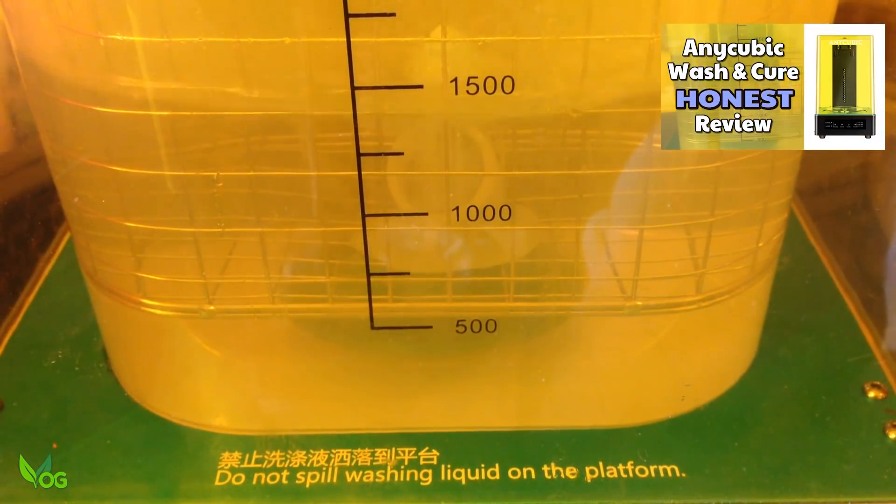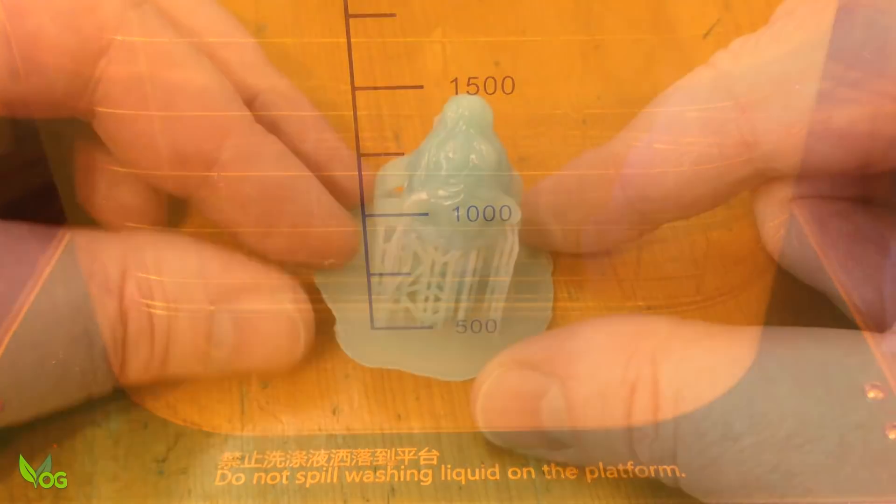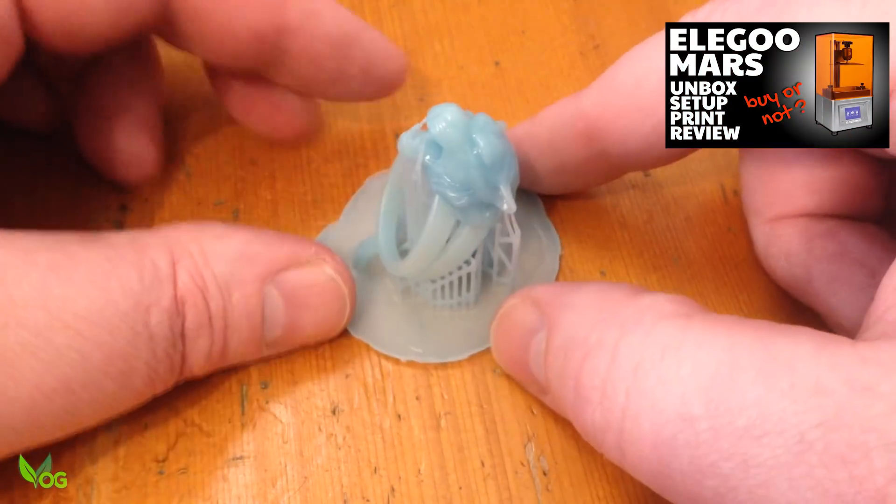Clean up is easy thanks to the Anycubic Wash & Cure. My Elegoo Mars did a nice job of printing — very clean.